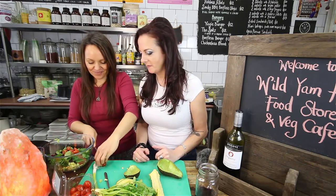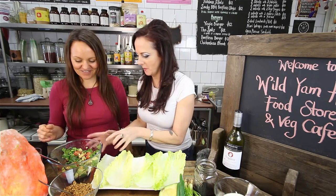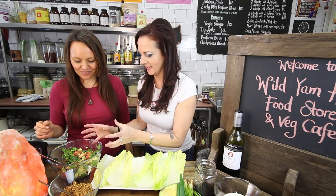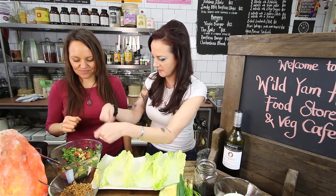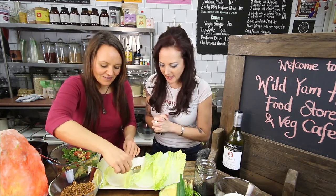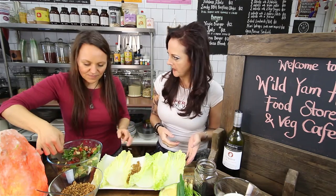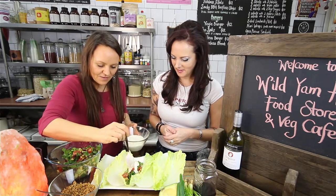That looks delicious - full of flavor. So you've blended all this together and then added some salt, pepper and lemon juice and just zhooshed it. You can put it in normal wraps too, in normal burritos. Oh my God, look at that!